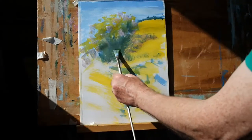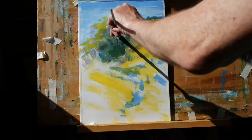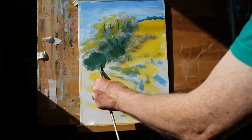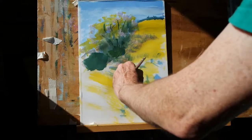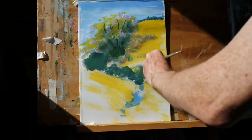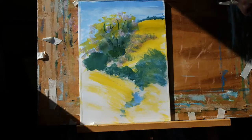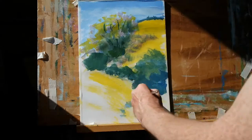And we'll use that same colour to work in those cast shadows on the hill as well. Going darker again with some cobalt blue mixed with cadmium yellow, and again adding the paint on a little bit more thickly. Beginning to pick out parts of a tree trunk and we'll also put in a nice block of shadow there for that bush. Then we'll use that same colour to begin to block in a hedgerow and there's a big growth of different bushes and plants here in the foreground.